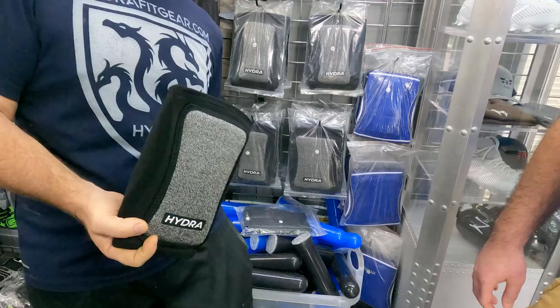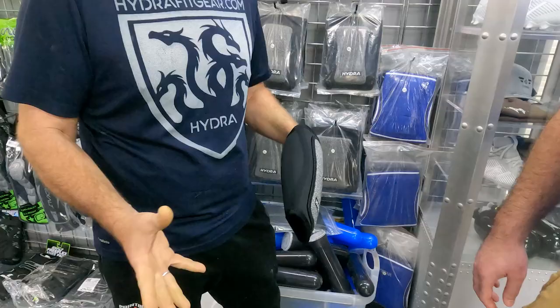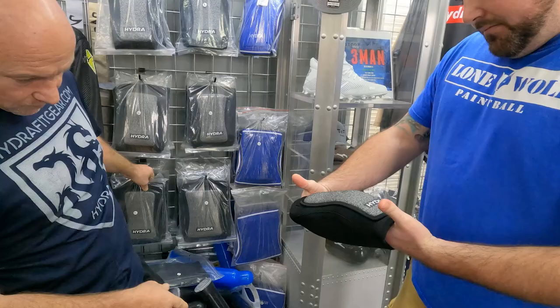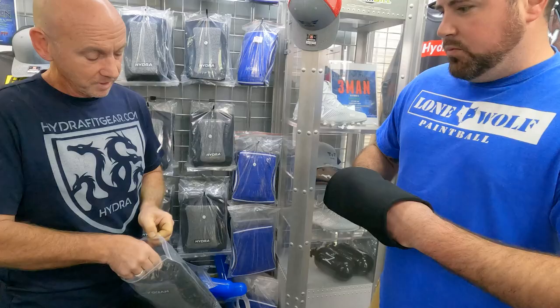A lot of people, when I ask them if they wear knee pads, say no — they're too bulky and they don't like them. Then they try our Hydras. Pop a shoe off and try an extra large — just tell me what you feel. Have you ever had them on? No. Be honest.